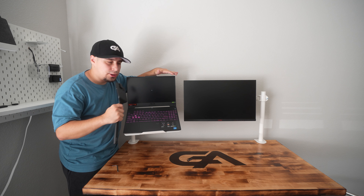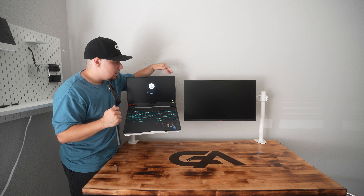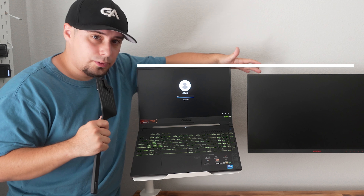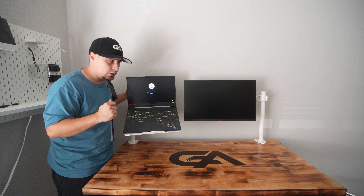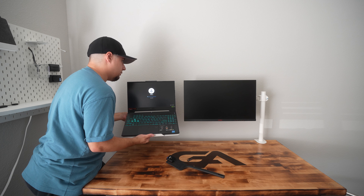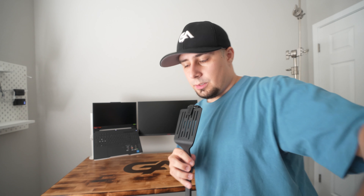With laptop setups, especially when you want to use it as a secondary screen, you want to make sure that the top bezel of the laptop lines up with the top bezel of the monitor. I put this monitor mount a little too high, so we're going to adjust it to make sure it's level. Let's plug everything in.